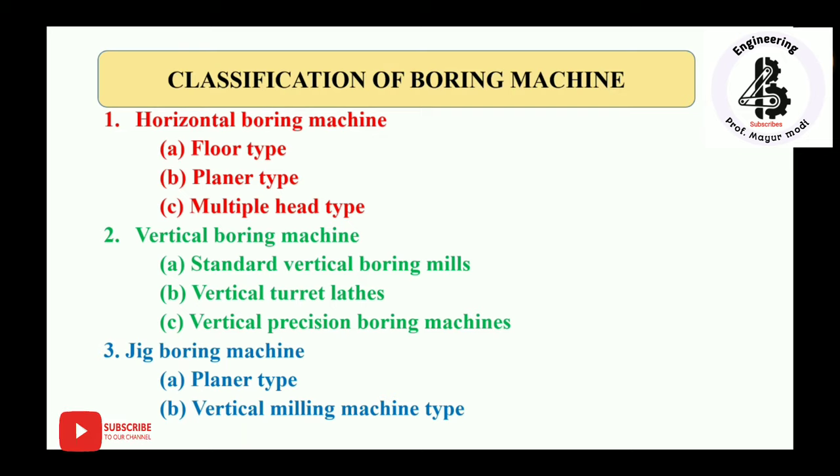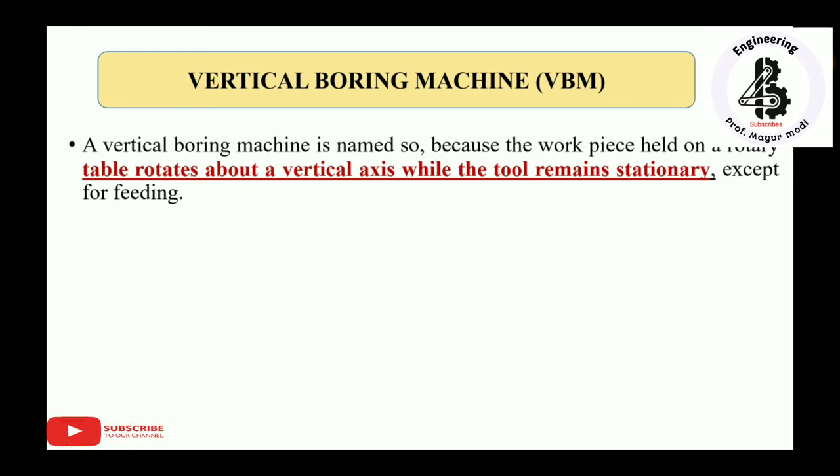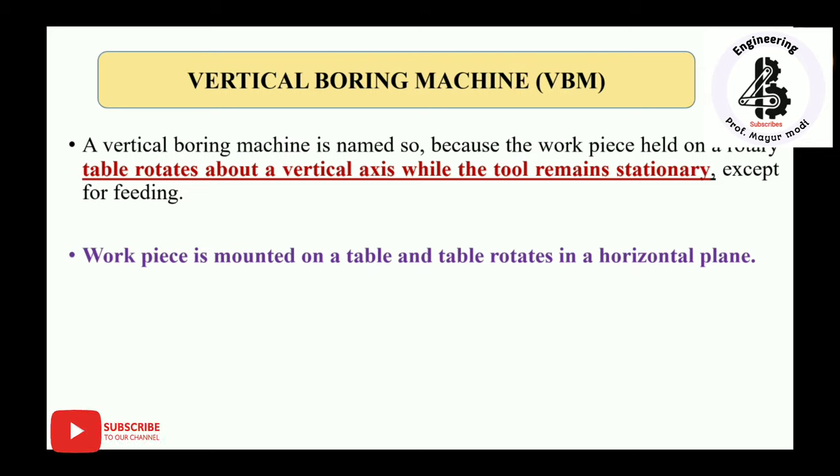In this video, I am only talking about the vertical boring machine. In the vertical boring machine, as the name suggests, the workpiece is held on a rotary table that rotates about a vertical axis while the tool remains stationary except for feeding. The workpiece is mounted on a table and the table rotates in a horizontal plane. The vertical boring machine looks like a vertical lathe machine.